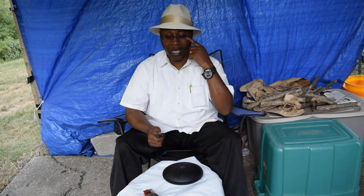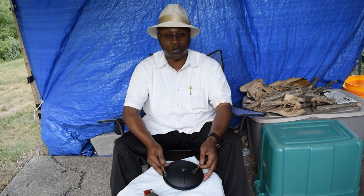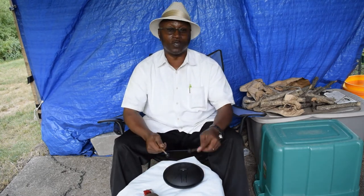Y'all are going to have to excuse me — I'm outside, so you're going to hear all the crickets and everything. But hey, it's all about music, right? So I'm just going to mess around with it real quick. Here we go.